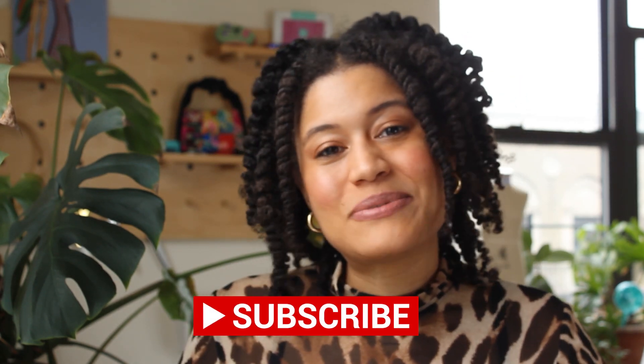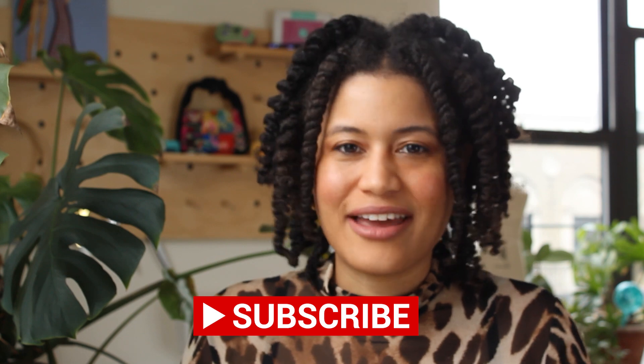Thank you for joining me today. Remember to hit like and subscribe if you want to keep seeing sewing, DIY, and lifestyle content. I hope to see you soon.